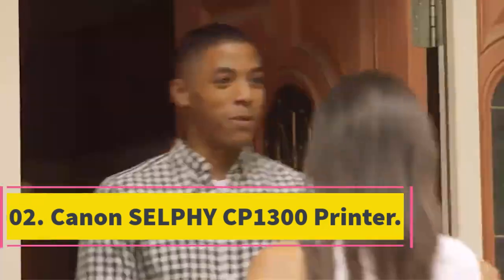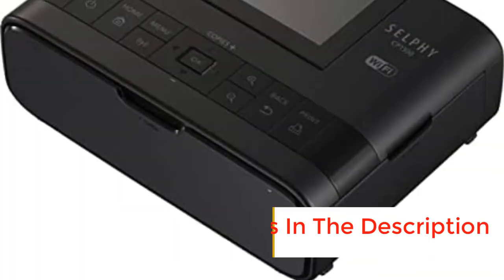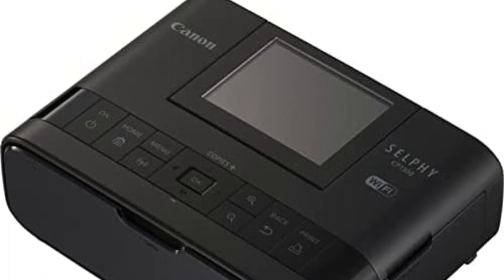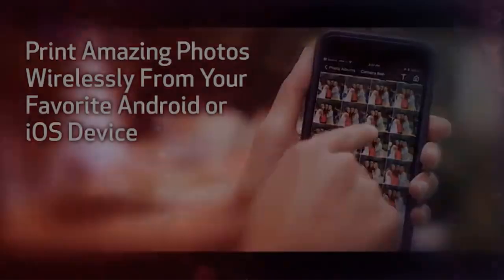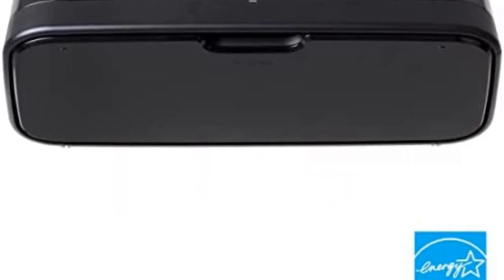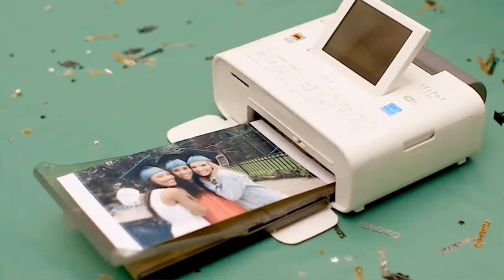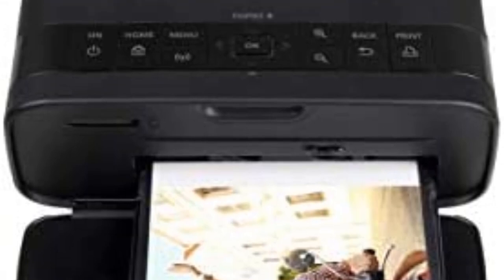Number 2: Canon SELPHY CP1300 Printer. It is a compact-designed printer which helps many professionals save time and money, due to its high-speed working and low price. Its user-friendly interface, larger screen, and portability increase users' interest. Its lightweight makes it portable and easy to transport from one place to another without much effort. Thermal-dye printing technology also makes it ideal among many other brands of the same price. It has a 3.2-inch LCD screen which is easy to adjust up or down. Its 7.1 x 5.4 x 2.5 inches dimensions and 1.9 pounds of weight let you enjoy professional printing, which ultimately leads to a successful business.